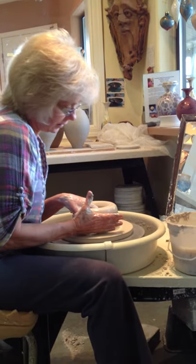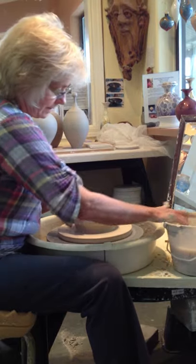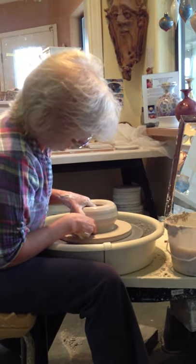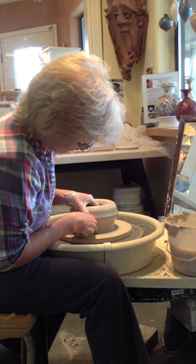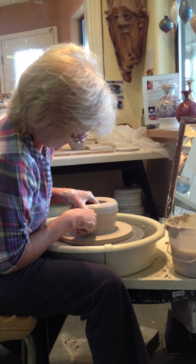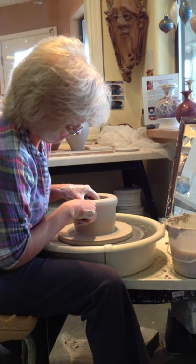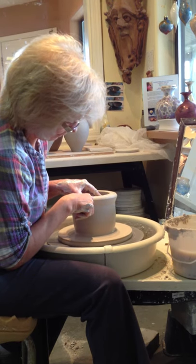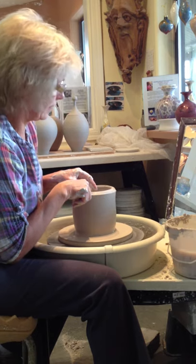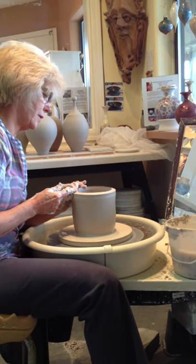Now we'll start to lift the walls. I'm going to put my fingers inside — there's the first pull. That's just one fold to start with.